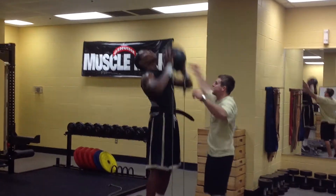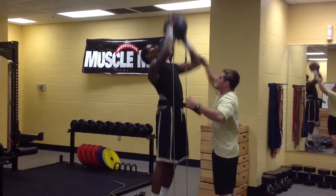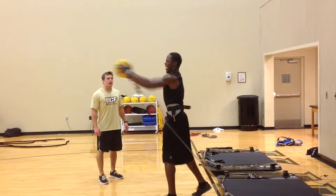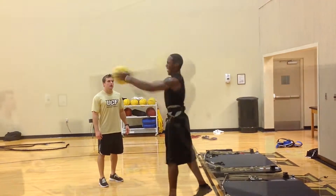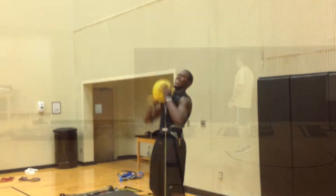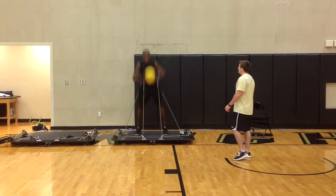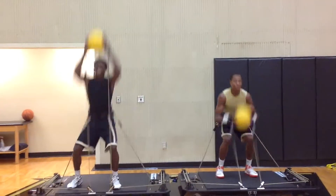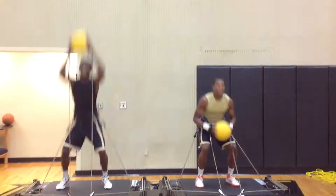This is a great drill we do to practice finishing through contact. Here we're applying resistance both at the hips and the wrist to produce total body power in a game-specific movement.